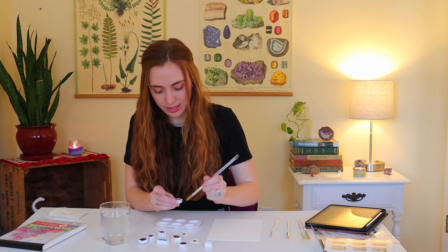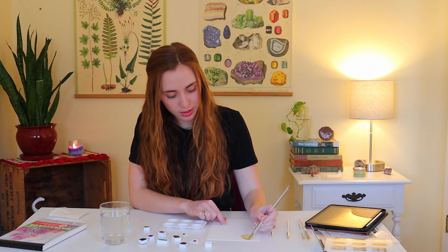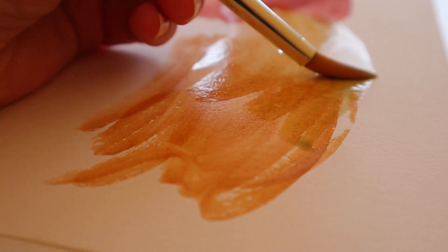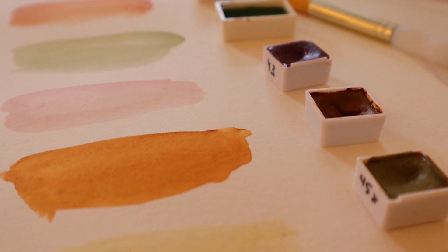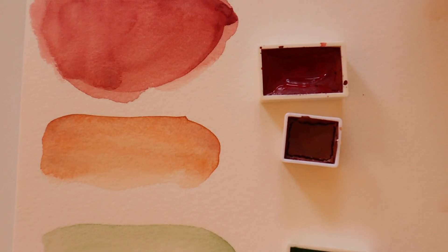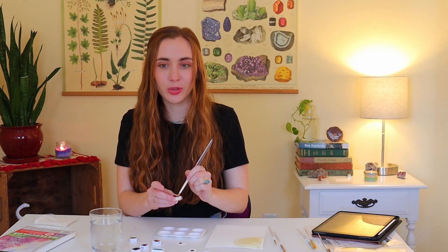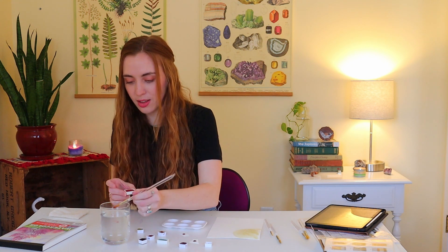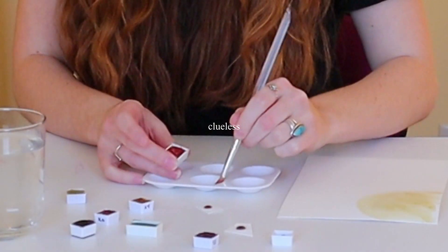This is a really beautiful color - this is like a sage green. I really like that color. This one is like a rusty red. I'm really excited about this one. I love these kinds of colors. I feel like any artist is probably in pain watching me right now.